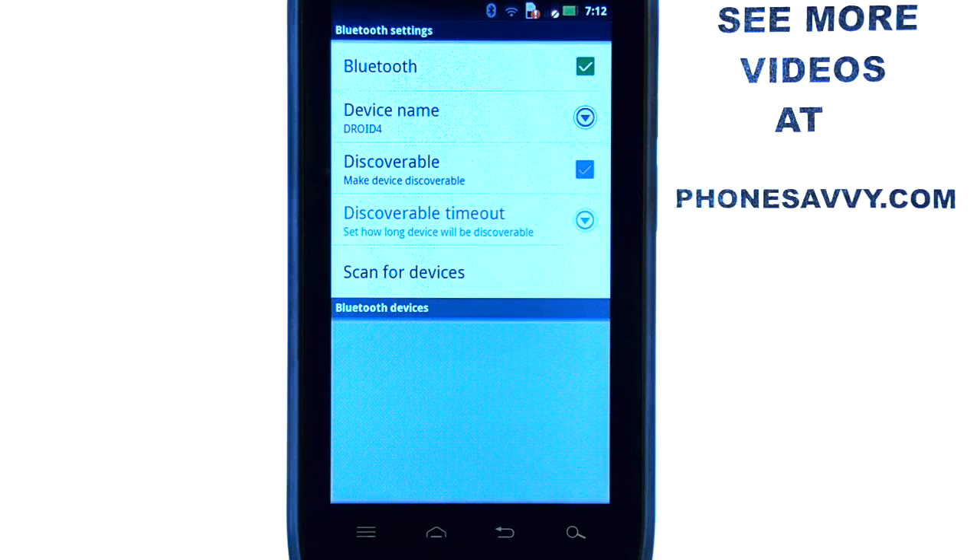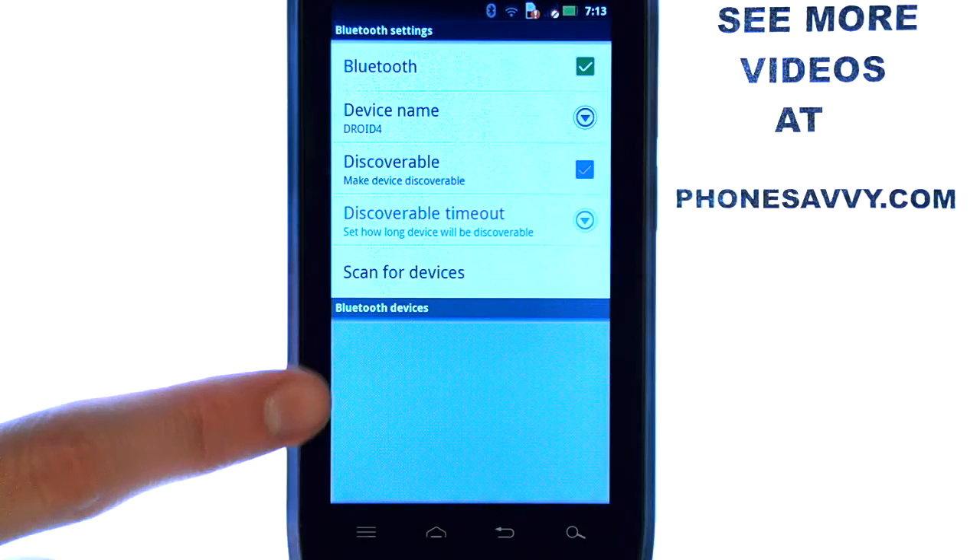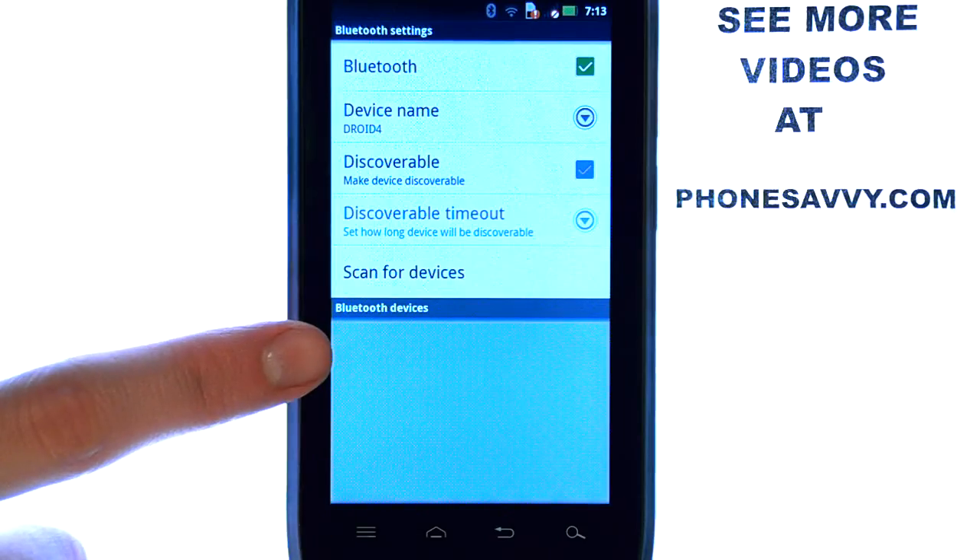To do that, check with the user guide of that Bluetooth device to see how to put it in Discover Mode. Once you do that, select Scan For Devices. Down here, a list of Bluetooth devices will appear. Select your Bluetooth device, and it will give you the prompts on how to connect them.